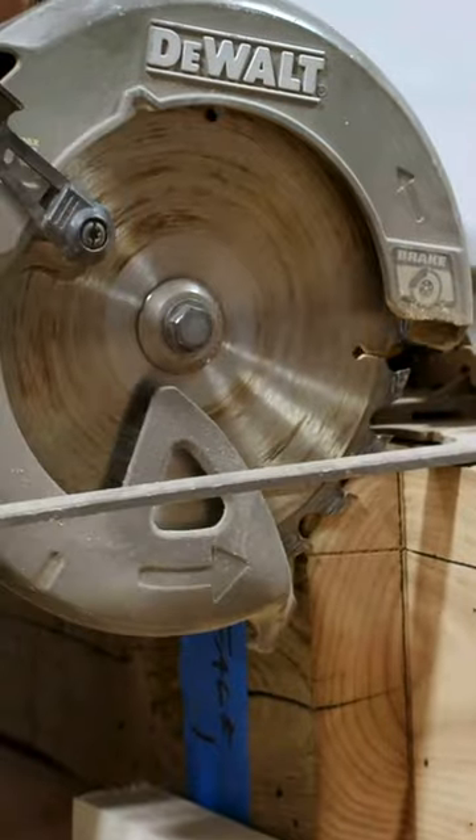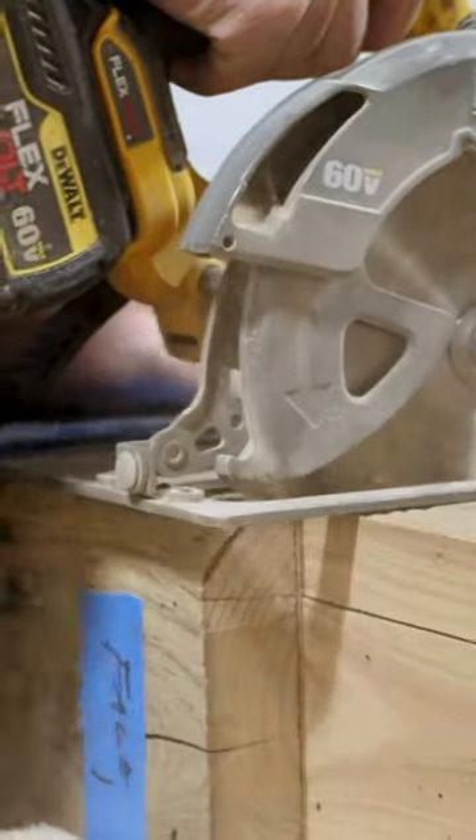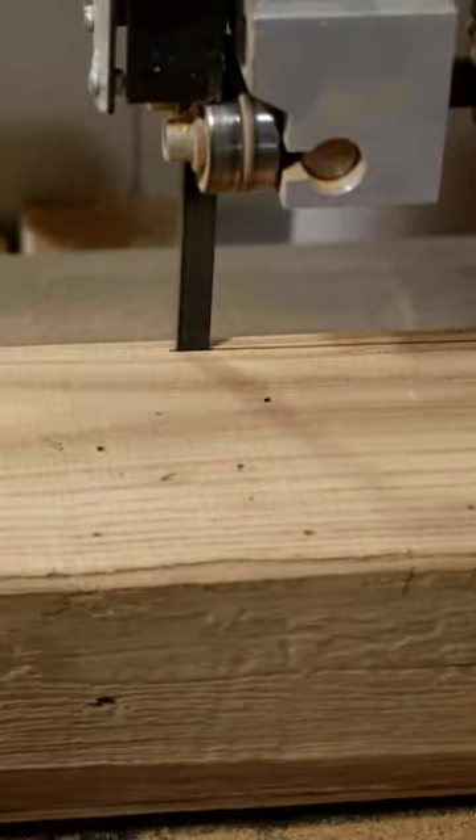We got the beams inside the shop and it was time to start laying it out, getting the notches cut, figuring out how we're going to do it. The beams had some twists and they had checked, which means they've split after they dried, so it was really hard to get everything perfect.